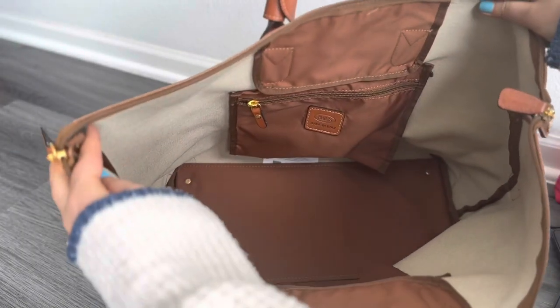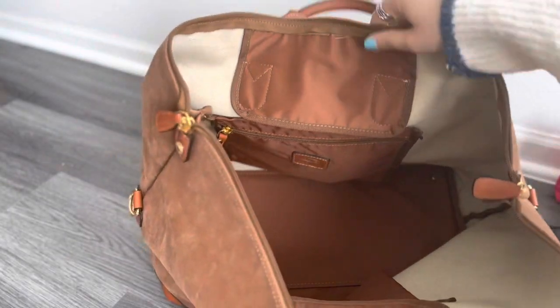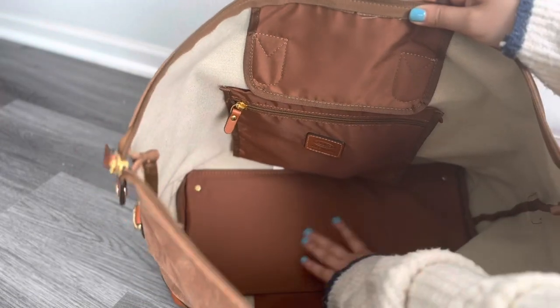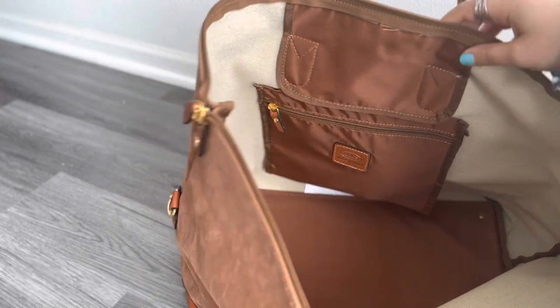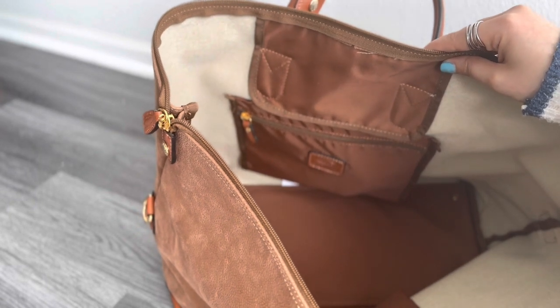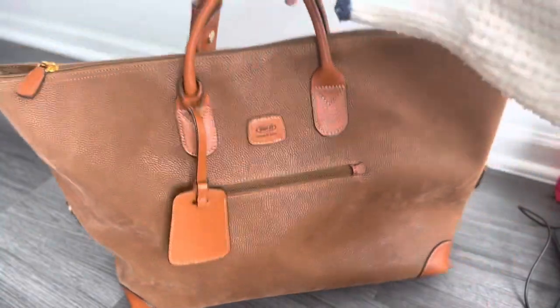Looking at the interior: there's a zipper pocket on the inside — really nice for keeping your card holder or anything you don't want to lose. The bag is lined from the inside and the bottom has a cardboard structure that keeps it rigid. Not a lot of bags have that — I'm not sure even the Louis Vuitton Speedy 35 is that structured inside.